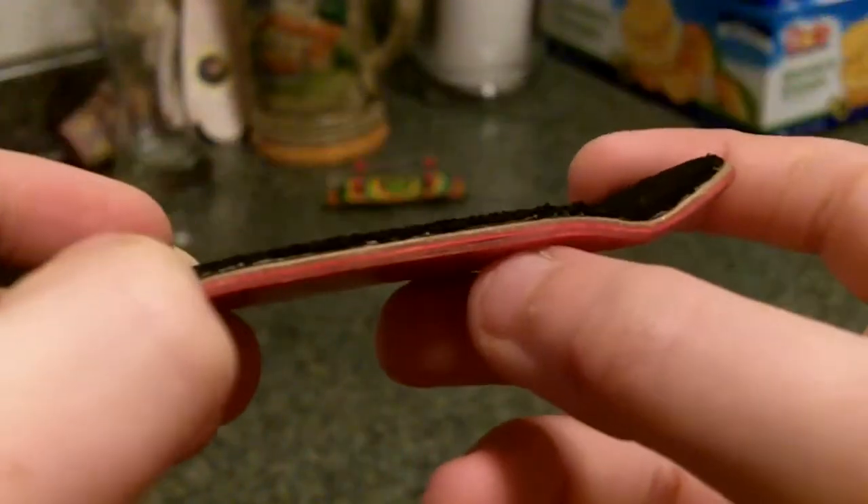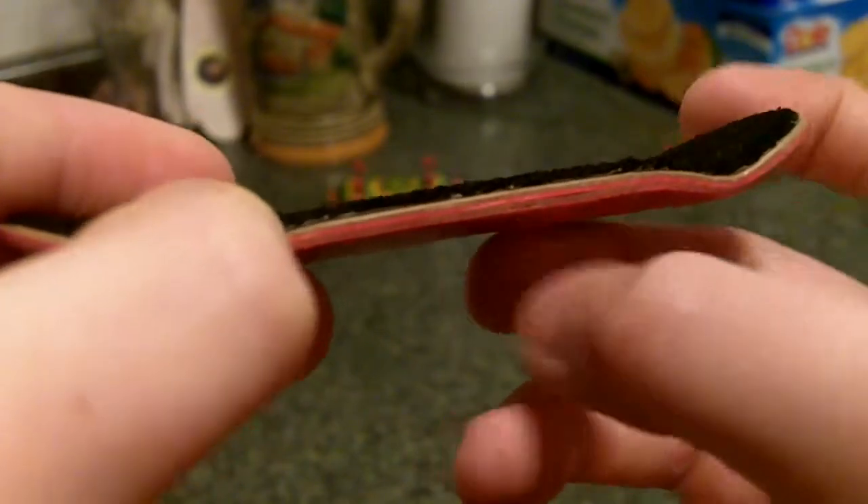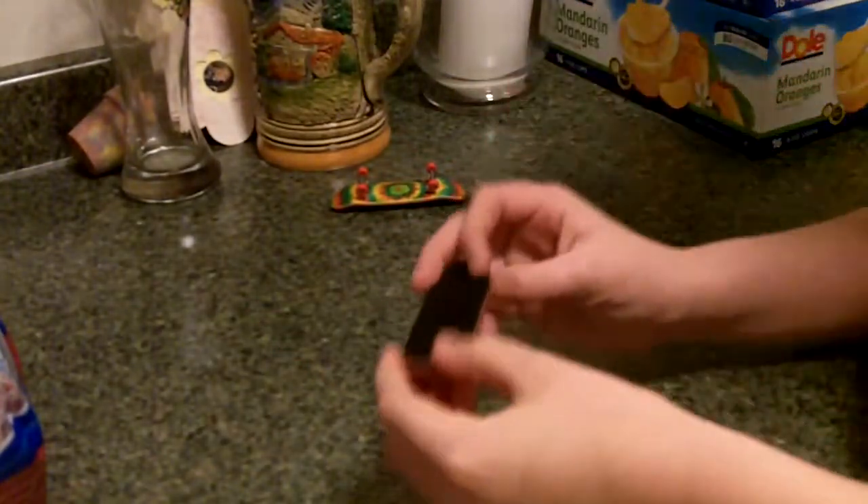It's right there — you can kind of see it. And then there's a tiny one right underneath it. It doesn't affect the board at all, but it's still pretty annoying.